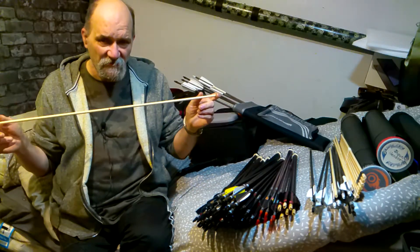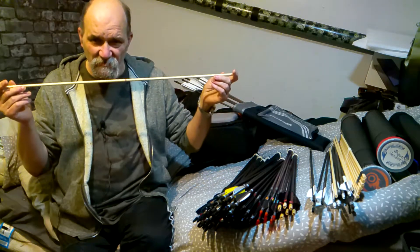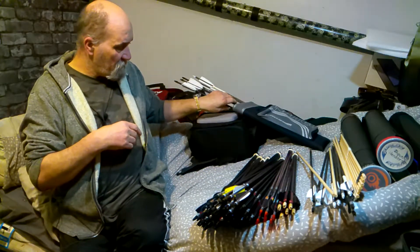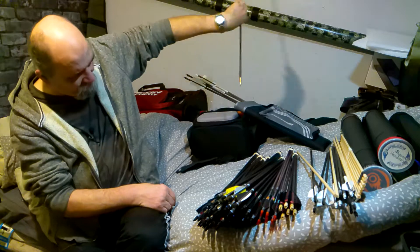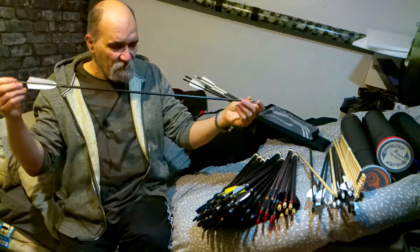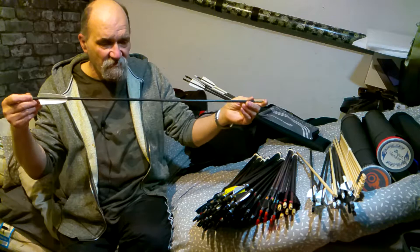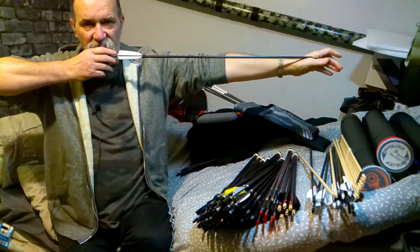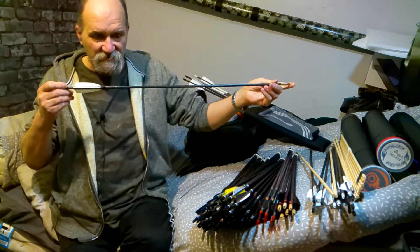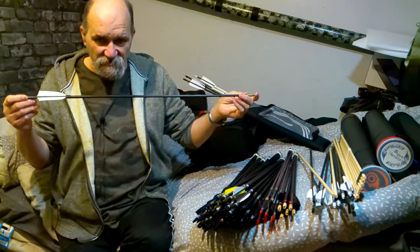Next thing is your arrow length. A good rule of thumb: your draw length plus an inch. So if your draw length is 28 inches, your arrow length will be 29 inches. That will prevent you from over-drawing your bow. It doesn't matter if the arrow is a little longer — that's not so important in terms of how it affects your shot down range.